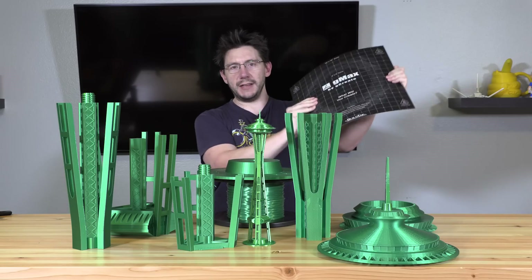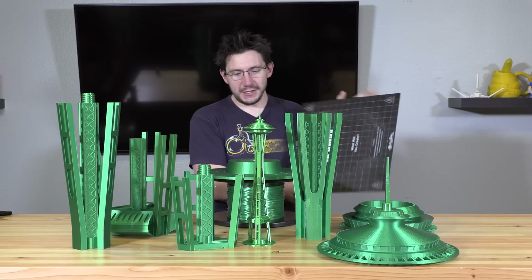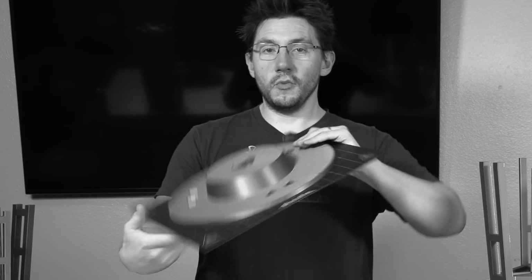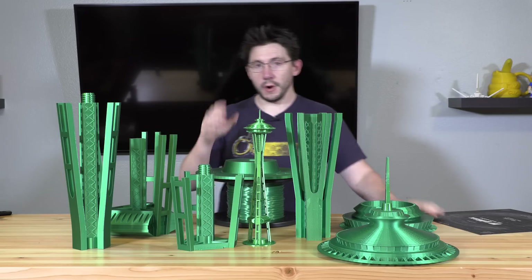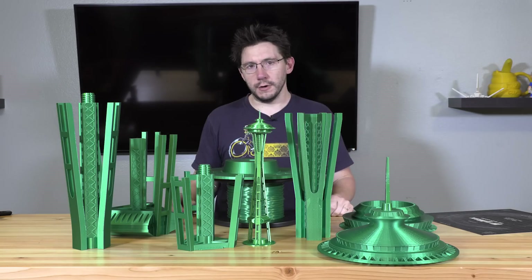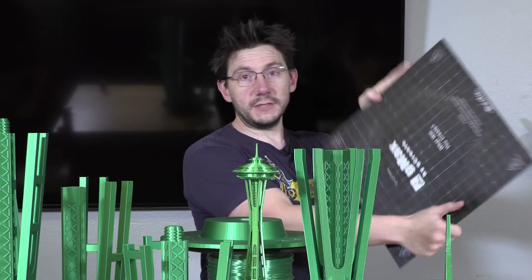The G-Max 1.5 XT Plus happens to have a BuildTac flexible steel sheet. At one of the run-throughs I did for this video, I did tape removing this off of this, and it was glorious. It should come off pretty easily — just like that, because it just came right off. If you're a 3D printer manufacturer and you put a flexible removable build plate on it, you are ahead of the curve. It's a wonderful thing. I highly suggest you get yourself a flexible build plate.